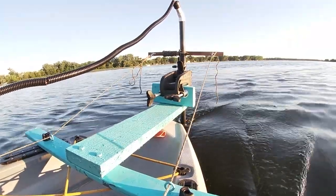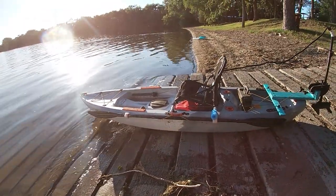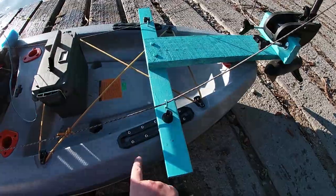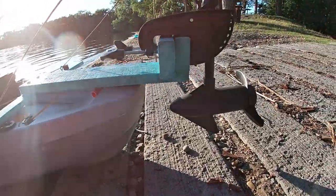Today I'm going to show you how to make a cheap mount for a trolling motor on your kayak. I just used wood that I had lying around, bolts, screws, etc. So here is the finished product — as you can see it just mounts onto the back plate.